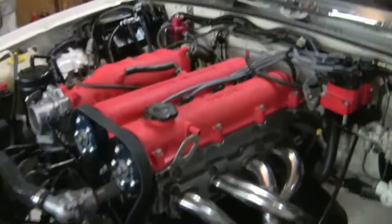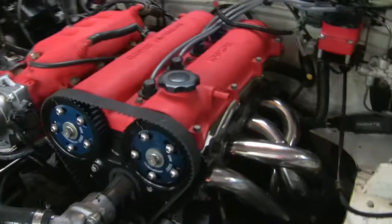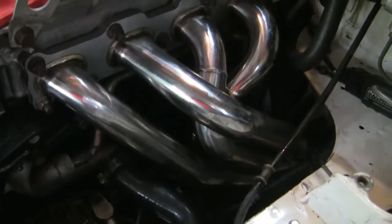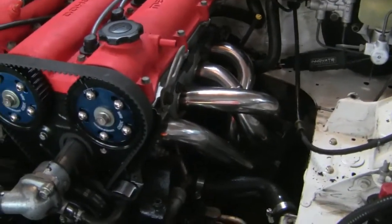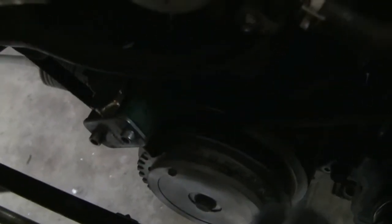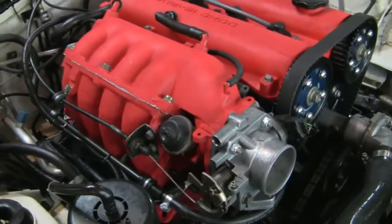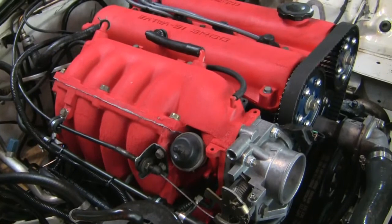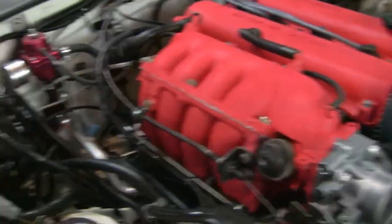We're about to do a first start on this engine — a 2000 Miata engine in a 94 NA. It's more or less stock except it's got an El Cheapo header I paid about $75 for on Amazon. It doesn't fit real well but I got it to fit. It's also got cam sprockets and a homemade crank ignition — it's an EDUS 4. Everything's bolted in, it's got oil pressure, no fuel leaks, so all I have to do is turn the key.